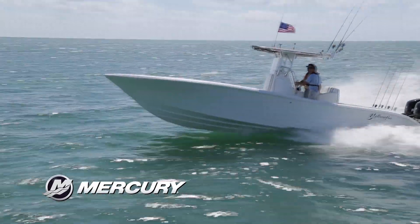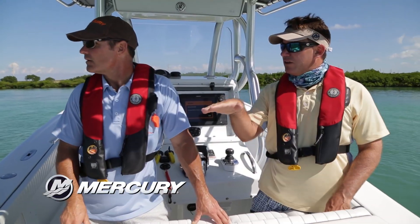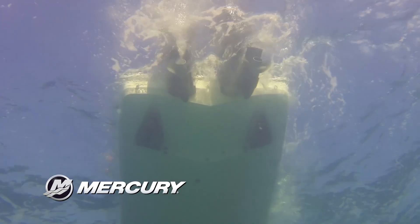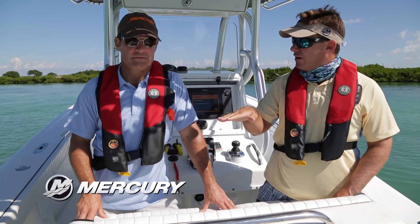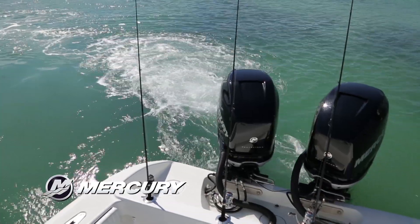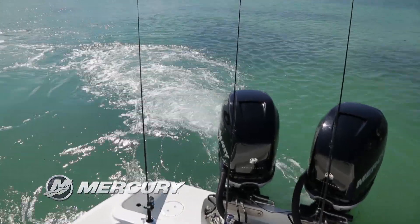This tells me that when we're offshore on a wreck, around the hump, or something like that, we can put its nose to the wind, whichever way the wind's blowing, push the button, and it'll keep us perfectly right there. No doubt about it — we'd swing more if we were anchored.